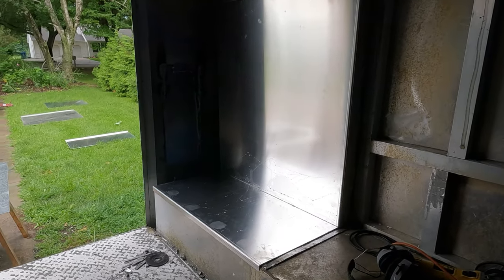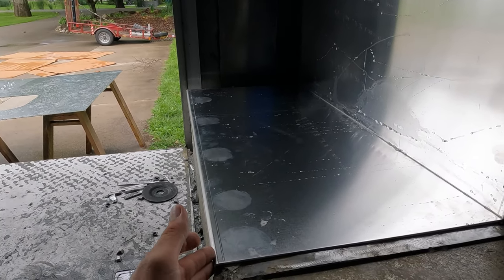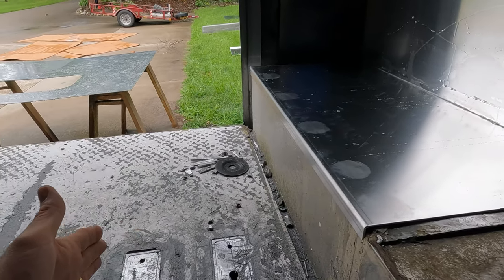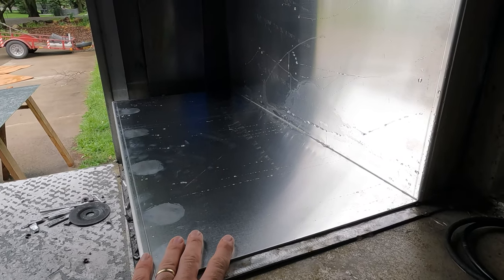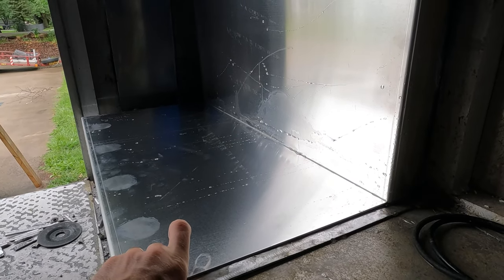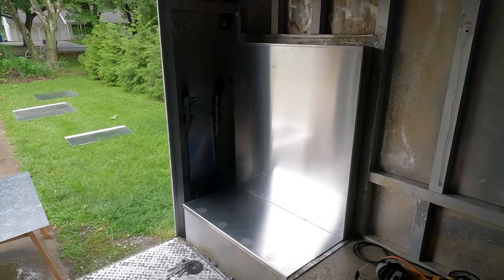The bunk bed will come out a little bit wider — maybe 15 to 16 inches — and it'll come out another 10 inches beyond this. But this will be where the bottom of the bunk is after we have maybe 2 inches of insulation. This looks really good; it's perfectly tight. I don't think it even takes any trimming.